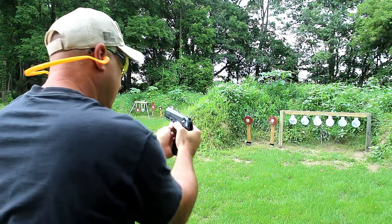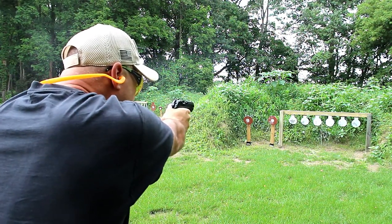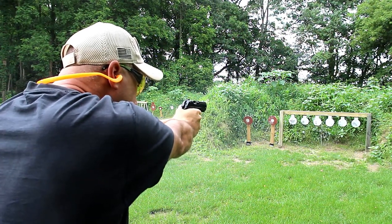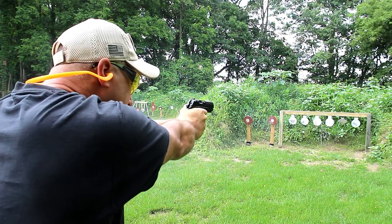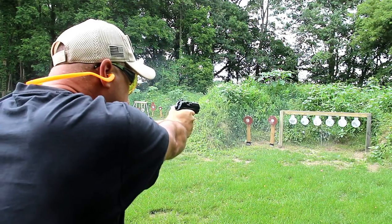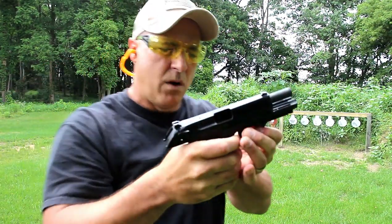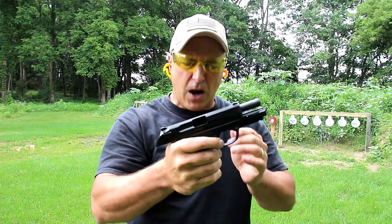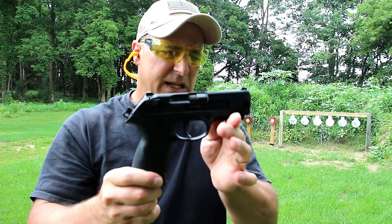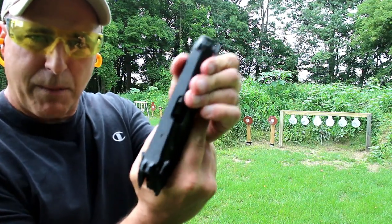Let's see how it does. I've got the thumb safety still down. Here we go. A couple of those I jumped when I shouldn't have, but it has a very nice single action trigger. And once again, rotating barrel.